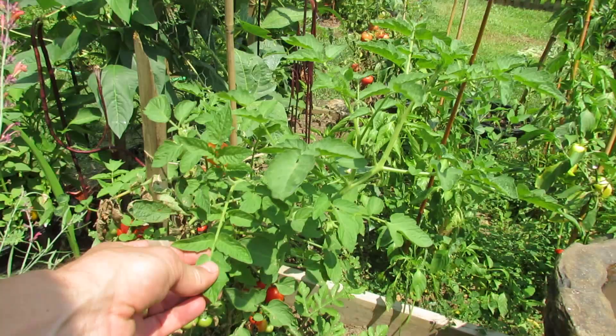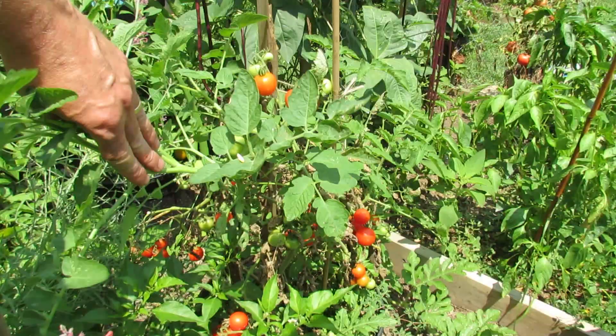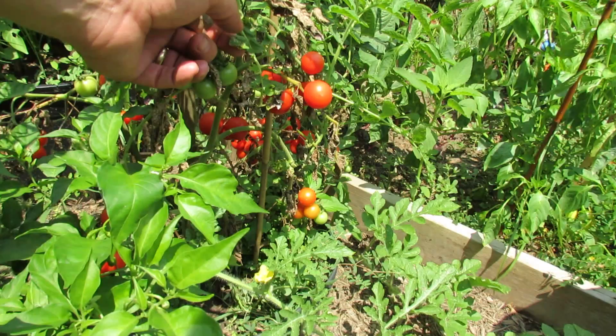This is a bush cherry plant. Down at the bottom, all those dead leaves are leaves that had leaf spot. There's no longer yellowing around them. It's been taken care of and stopped with the Serenade, and the upper leaves are looking really, really good.